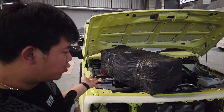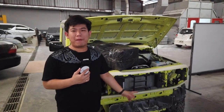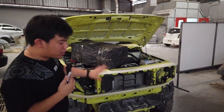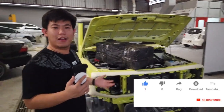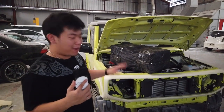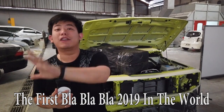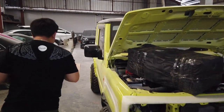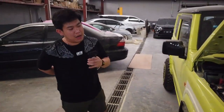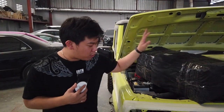Sebenarnya kalau gue langsung ngomong tertuju ke titiknya, kalian pasti langsung bisa nebak ini apa. Jadi berhubung posisinya gue taruh di depan sini — pokoknya bagian depan — kalian tebak, boleh komen di bawah dan jangan lupa untuk like channel ini. I hope so — I hope so — the first in the world, 2019 in the world.